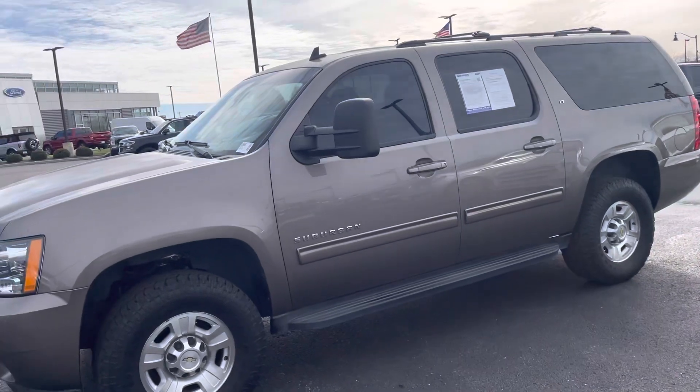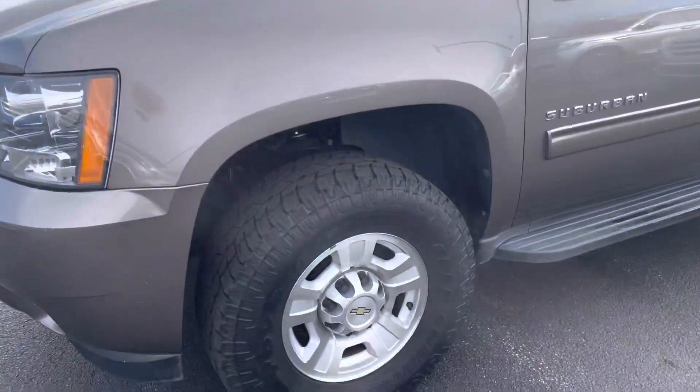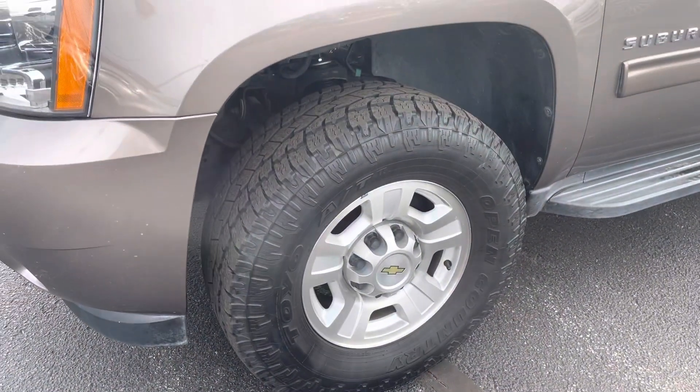This is in great condition. It does have the tow mirrors there for you. The tires look almost like brand new.